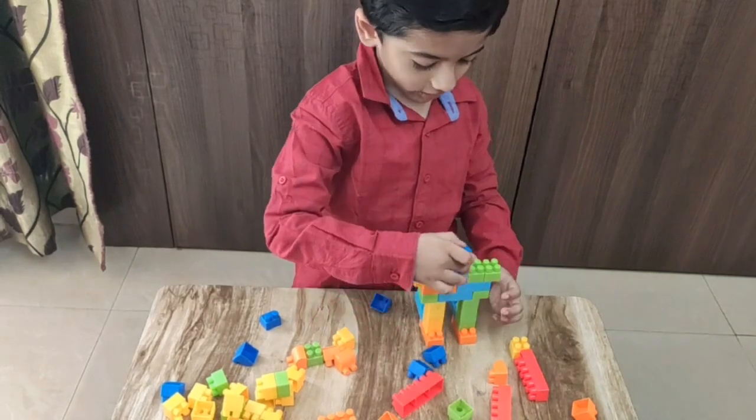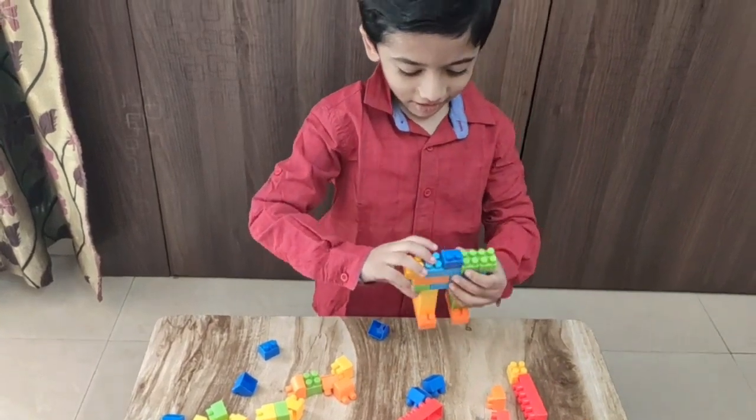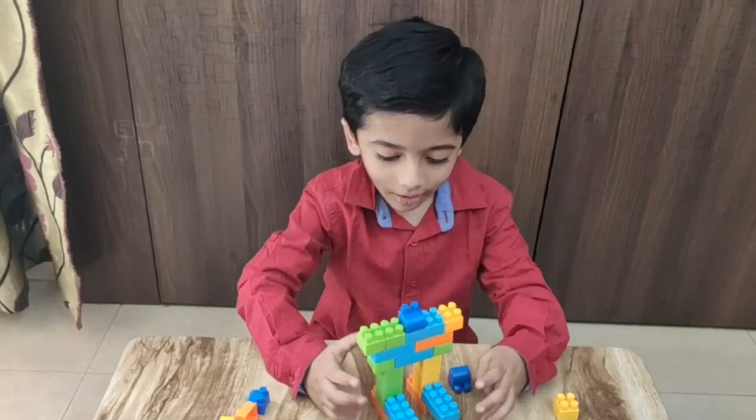And now let's see — ta-da! Our robot is ready!